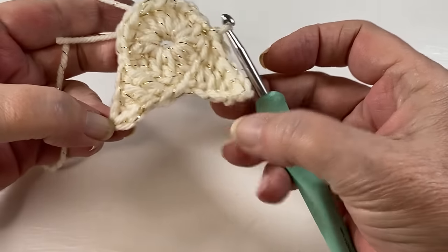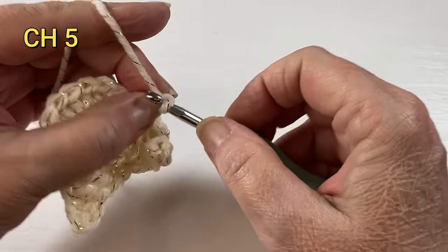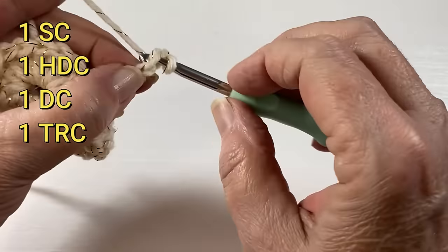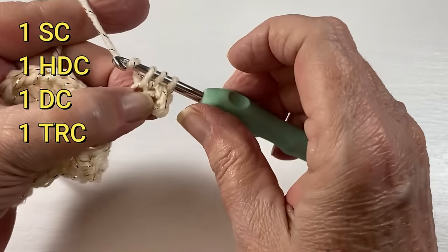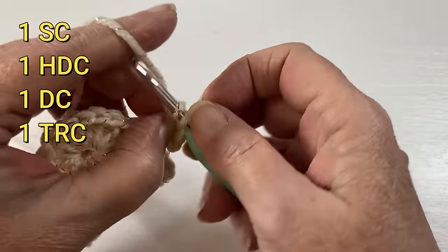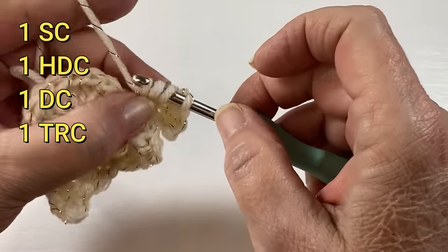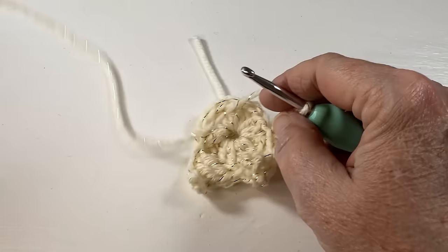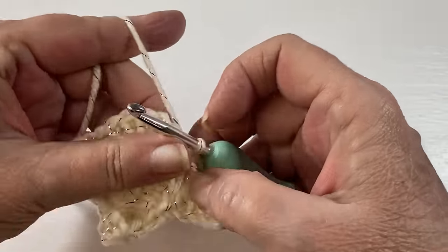You should be looking like this. Chain five. In the second chain from the hook a single crochet, next chain a half double crochet, in the next chain a double, and in the last one a triple crochet. Skip two and in the third one do a slip stitch.